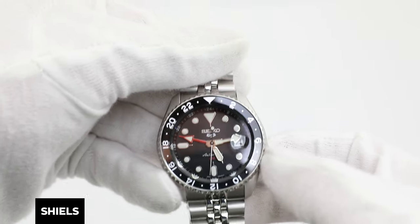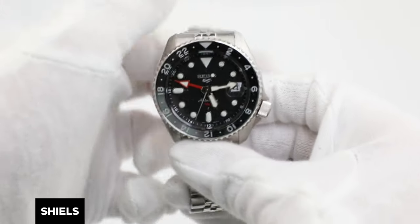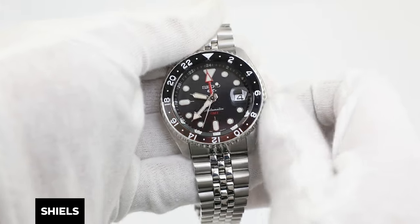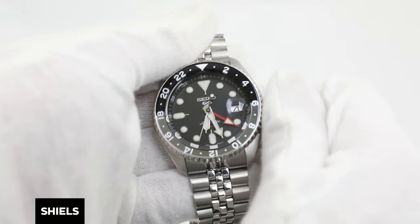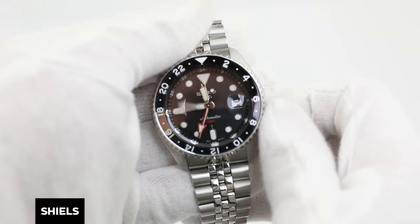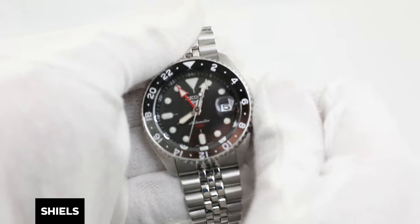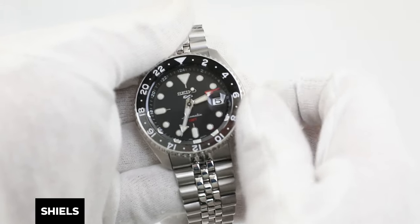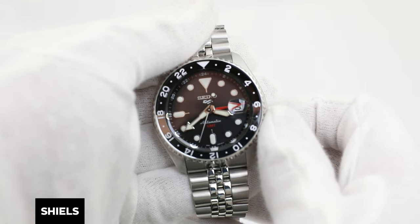The next step is setting the time. Pull the crown out into the second position and rotate it clockwise away from yourself to turn the time forward. Once you've passed 12 a.m., the date will tick over from the previous date to the current date — in my case, from the 4th to the 5th. Remember to keep in mind if you're setting your watch in a.m. or p.m. time. Then press the crown in once you've set the watch to your current time. I'm going to set my watch to 3:40 p.m.